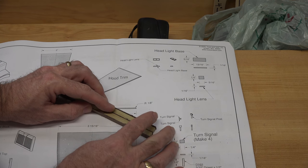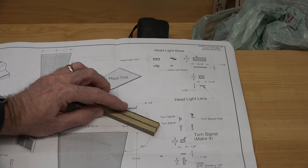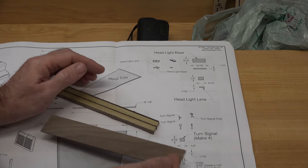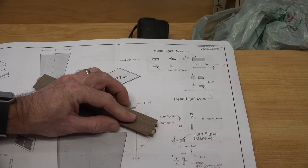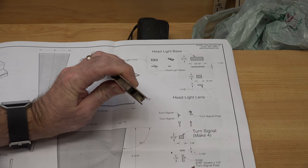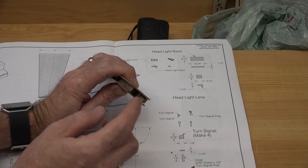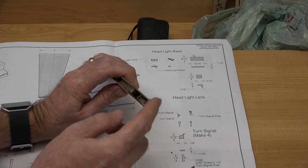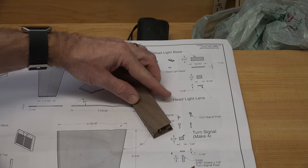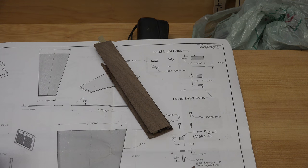We're going to alternate our pieces of one thirty-second inch thick walnut and poplar — walnut, poplar, walnut, poplar, walnut. Once that is dry, we're going to put on a top and bottom layer of walnut as well. When you cut your end profile, we will sand off the rough edges, get it shaped down, and we will have light-colored wood headlights framed by a dark walnut frame. It's a little difficult to see right now, but let me get this glued up and I'll show you the end product.